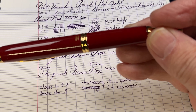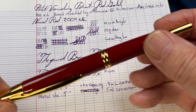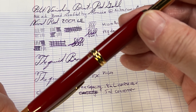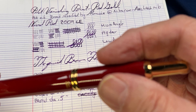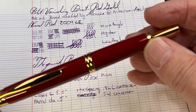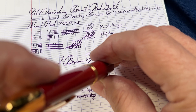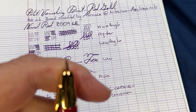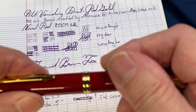Let me show you a little bit about how it writes and then I'll do some examples. It has real nice gold trim and the red is kind of a subtle red — as a guy I hate saying this, but it's kind of like a lipstick red, not very bright lipstick.